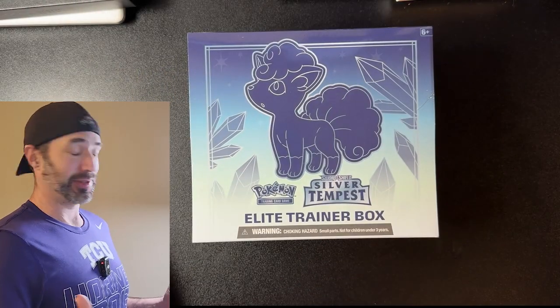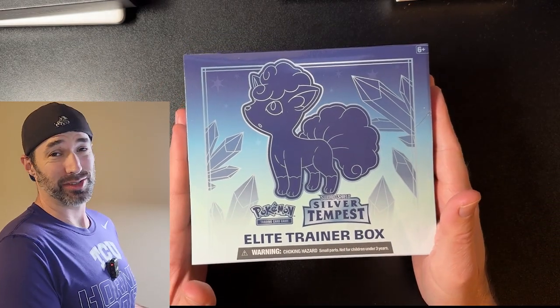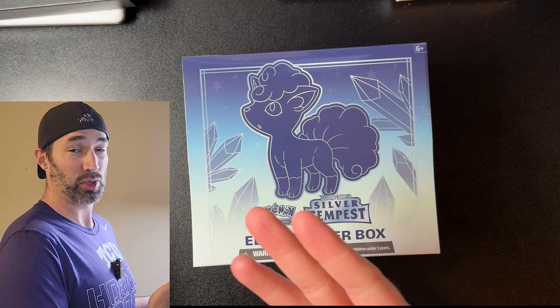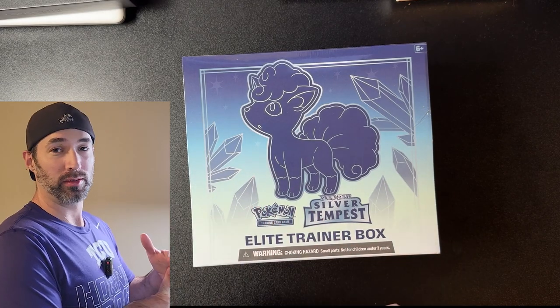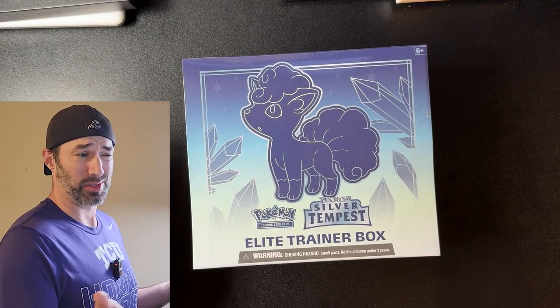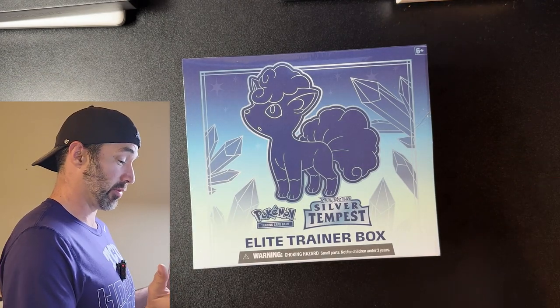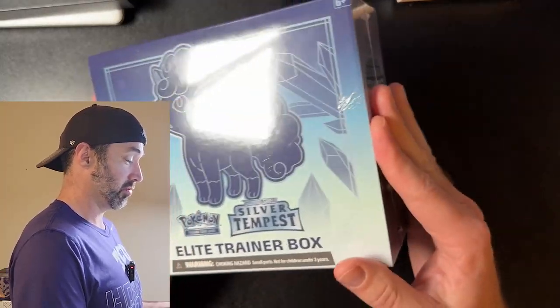Hey guys, welcome back to PokaTech. I bought the cheapest Silver Tempest ETB I could find on TikTok to see if it's a scam or a score. This was $26 from the same seller I've bought from previously — I bought my Pokémon 151 UPC from them, another ETB I think was Lost Origin. There are crazy deals and I trust them now because everything looks sealed and legit.